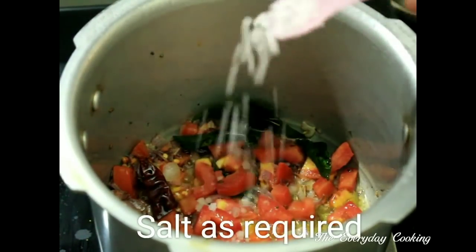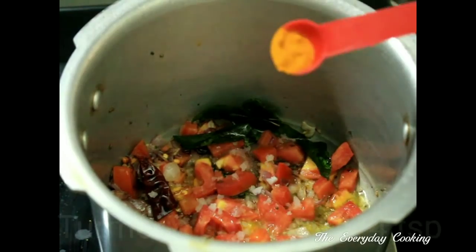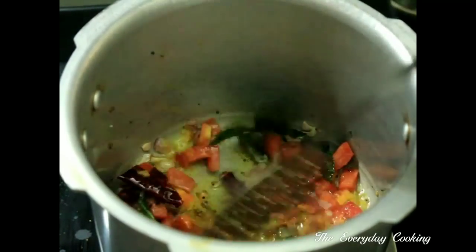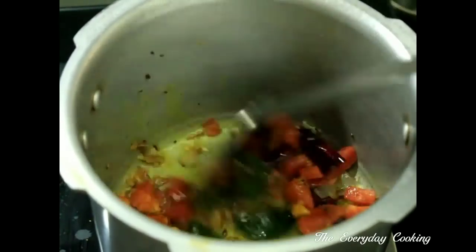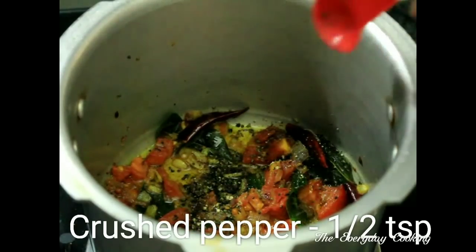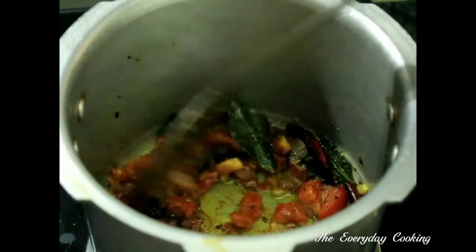Now add the required amount of salt and one-quarter teaspoon of turmeric powder. Sauté this for a few minutes and add about half a teaspoon of crushed pepper. Give it a nice stir — your masala part is over.